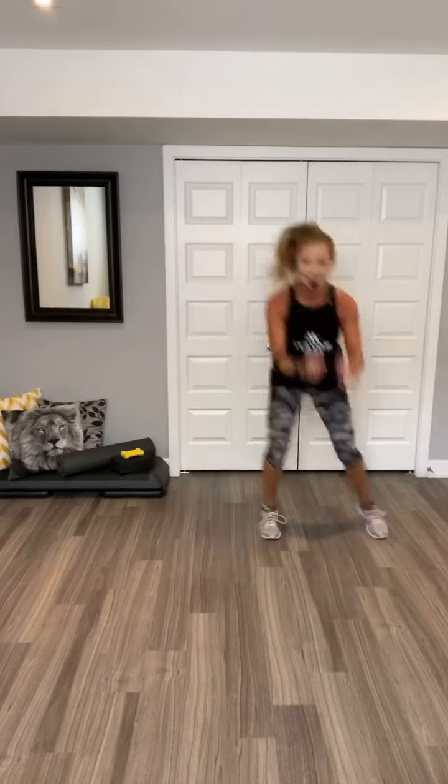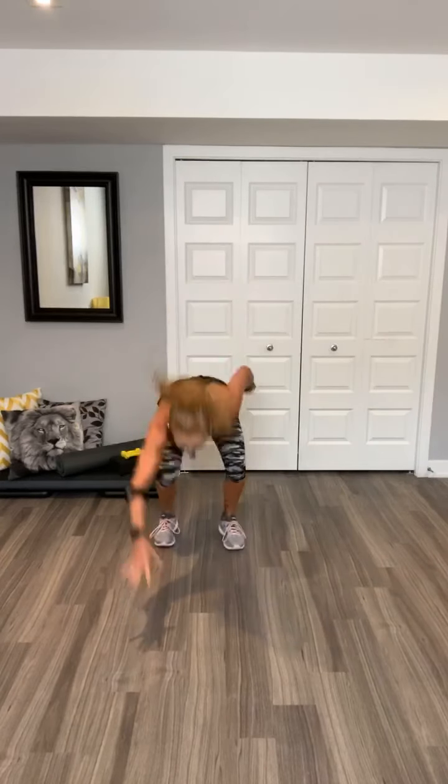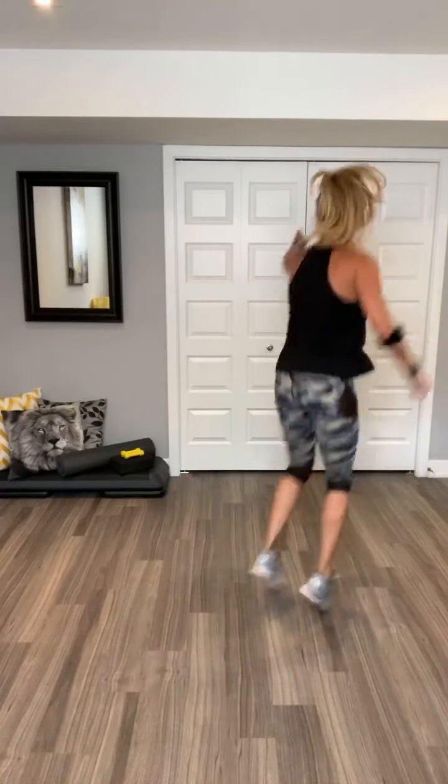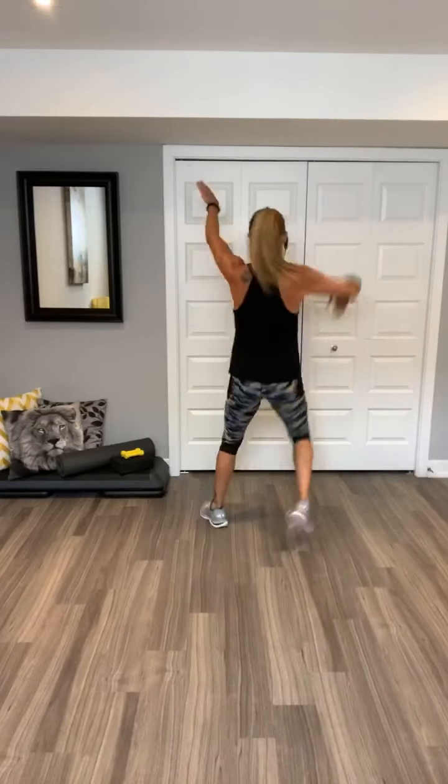Shuffle. Walk out. Two jacks. Walk back. Two jacks. Shuffle. V-step. Doesn't matter which leg. Doesn't matter. Option. Option. How we can win. Now take it around to the back, to the front, or to the side. To the front. Your option. You got it.